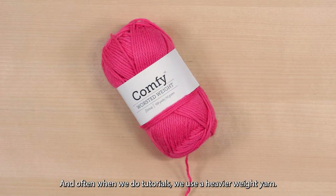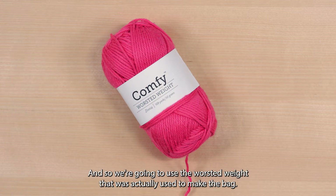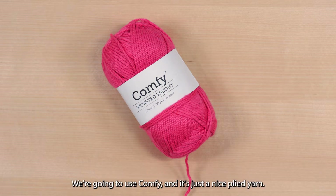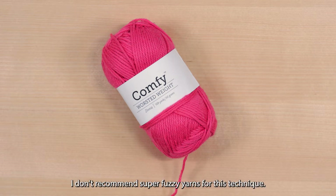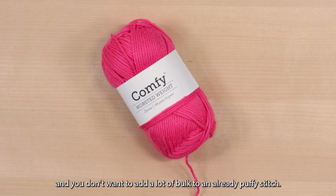For this tutorial we're going to use Comfy. Often when we do tutorials we use a heavier weight yarn, but we found with this stitch it's so puffy that it works best in lighter weight yarns, so we're going to use the worsted weight that was actually used to make the bag. I don't recommend super fuzzy yarns for this technique because the technique is puffy, and if you use a super fuzzy yarn you will lose a lot of the definition, and you don't want to add a lot of bulk to an already puffy stitch.